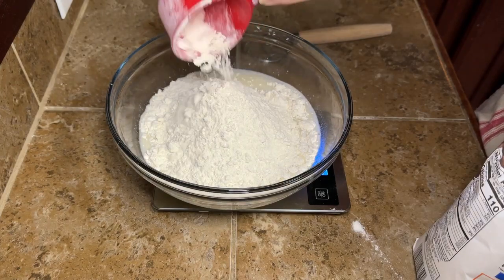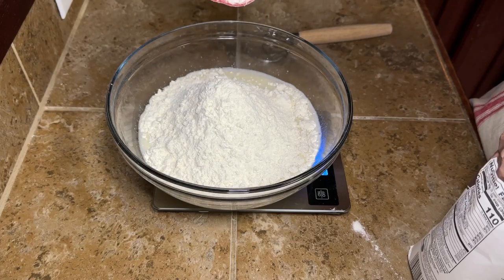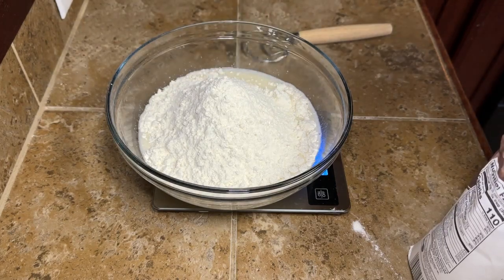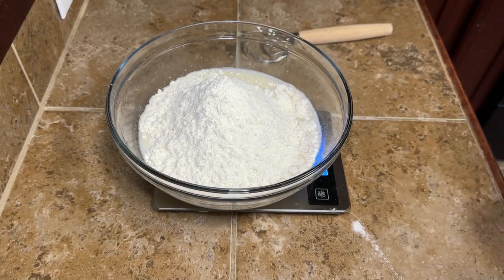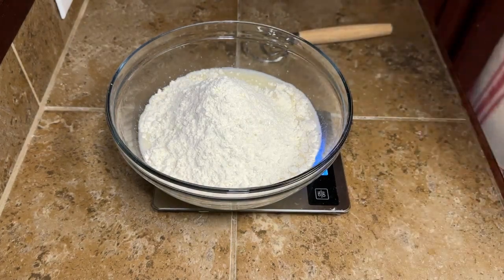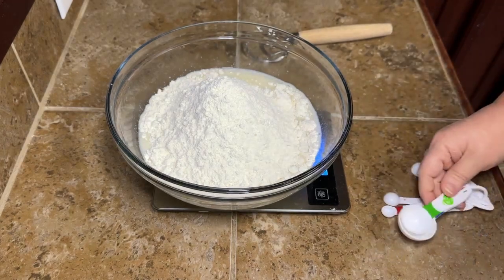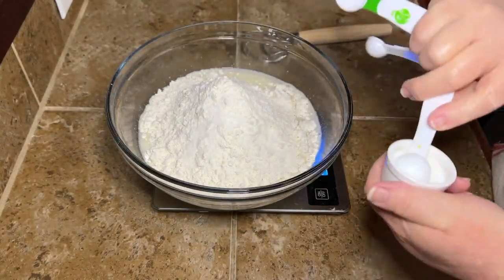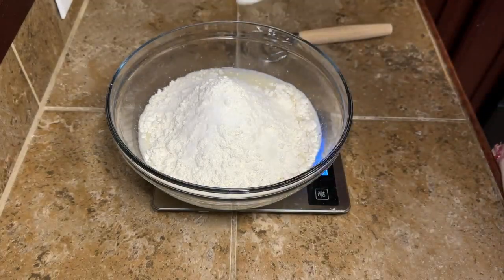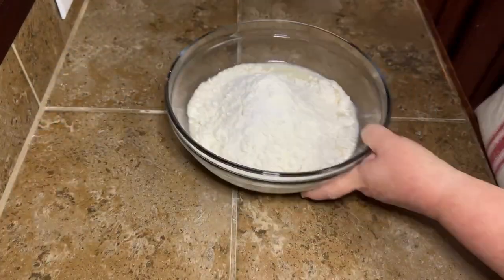I'm using unbleached all-purpose flour. I did a whole lot of trial and error — I baked a lot of bread with a lot of different recipes and ingredients, and this is what worked best for me. Bread flour works the best, but unbleached all-purpose flour also works really good. Then we're going to add two teaspoons of fine sea salt. Be careful with the salt — if you have a super fine salt you may want to use a little less, because you don't want super salty bread.